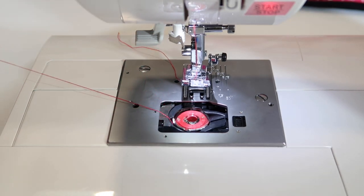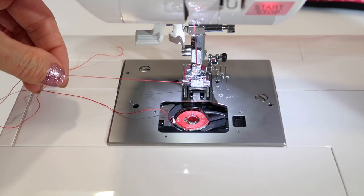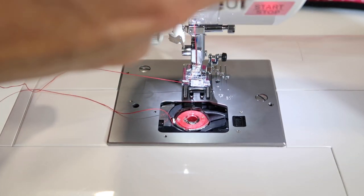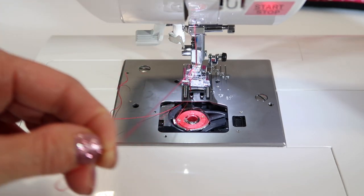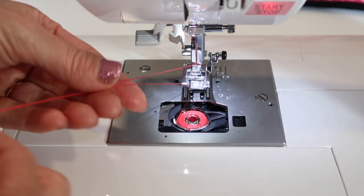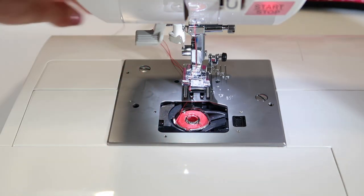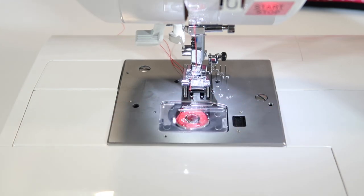To bring this thread up to the top for sewing, hold on to your threaded needle thread. Touch your needle up-down button right here above the start-stop button — down once and up. Then bring the little thread up the middle of the foot; that's what you're going to do with your bobbin thread as a loop. Pull it all the way up, take the threads down underneath the presser foot, put the bobbin case door back on, and you're ready to stitch.